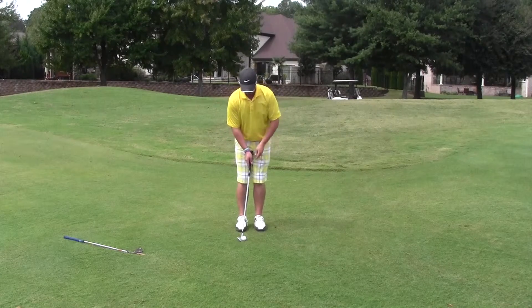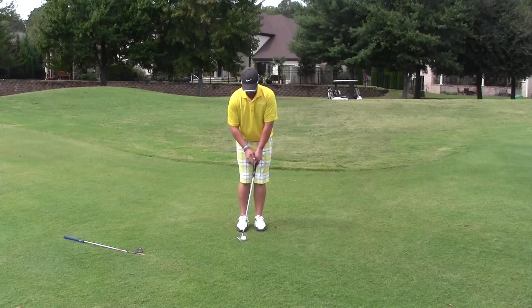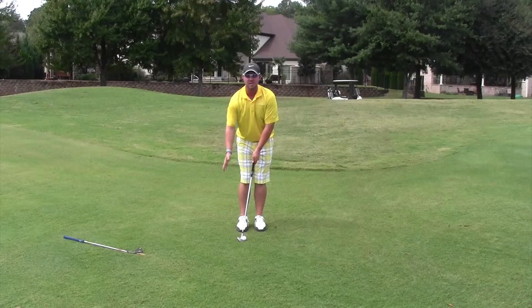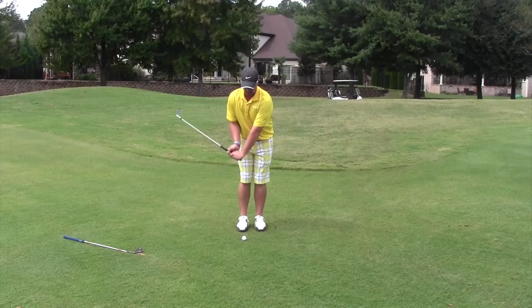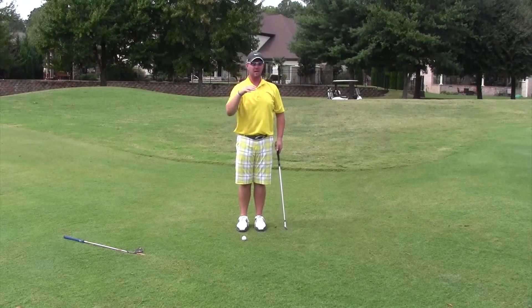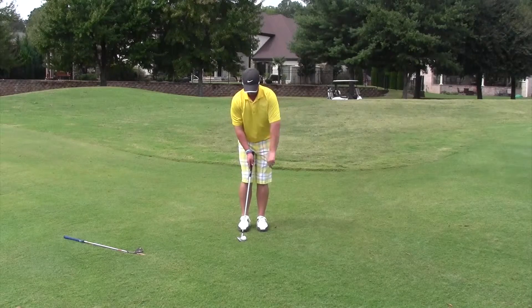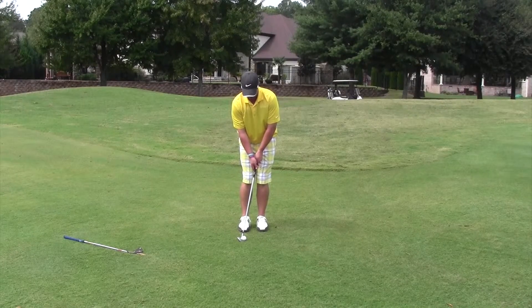With the ball in the back of our stance and hands forward, we want to use our shoulders to hit the shot. No wrist hinge — just a putting stroke. The ball should run out all the way back to the flag. Ball back, hands a little forward, use the body.